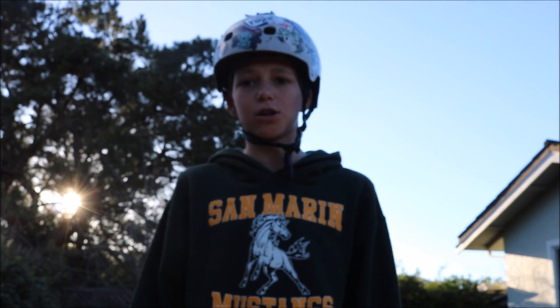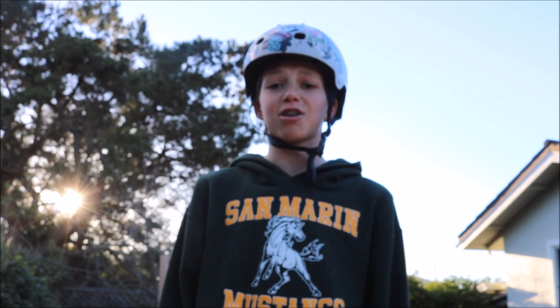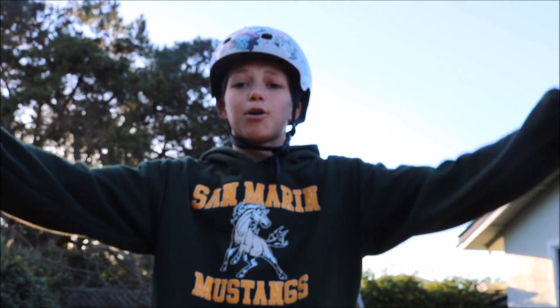What's up guys, welcome back to my channel. Today I'm going to be doing my first tutorial — I am teaching you guys how to tail whip on a scooter.